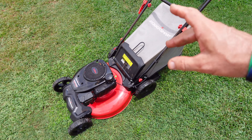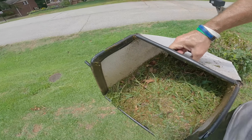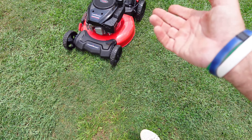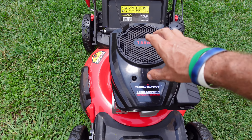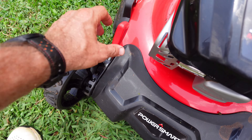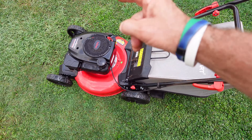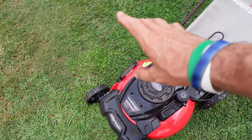Let me give you my final thoughts after doing several cuts. I went through two bags. The 144cc engine has a lot of power. The one-hand adjustment — being able to adjust both wheels at the same time, front and back — was extremely nice. I used every feature: bagging, mulching, and side discharge. Definitely the best is the bagging and mulching.